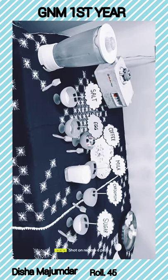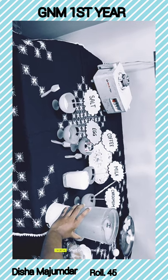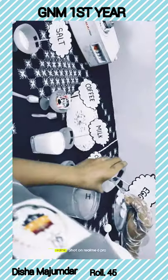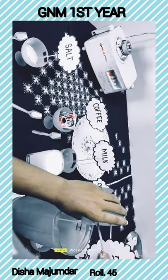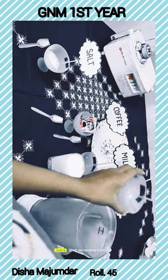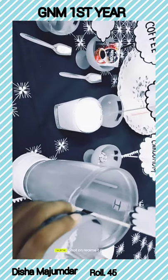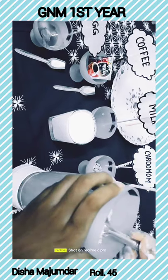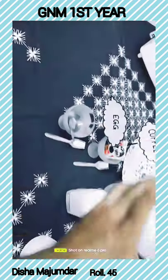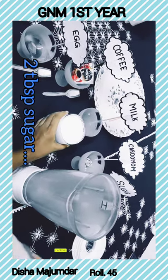Now I am starting the preparation. I am taking the mixing jug and I am straining the egg yolk out. Then I am adding the sugar. Then I am adding the salt. Then I am adding the milk.